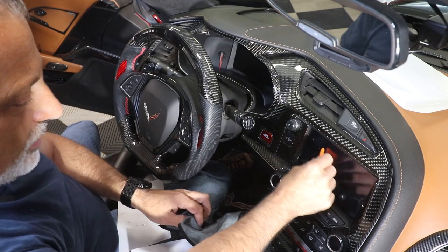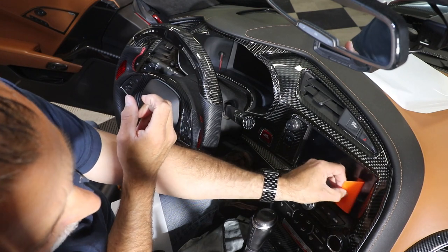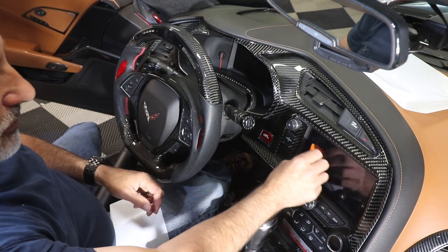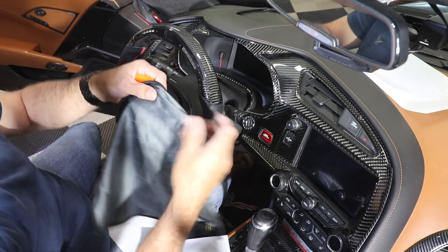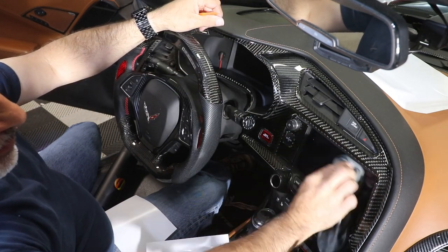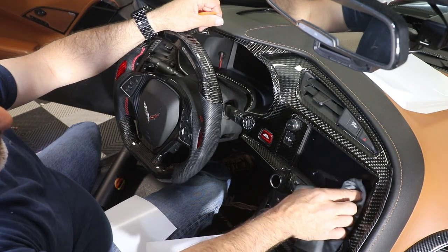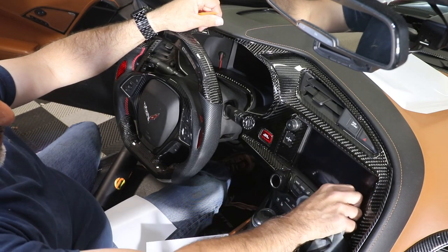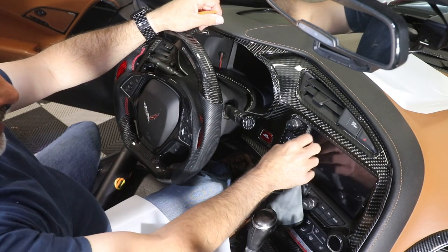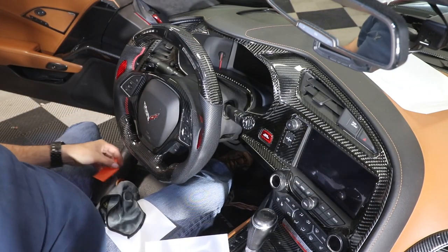If you see any bubbles, just try to work them out — don't force them. My garage is about 75 degrees right now, so those bubbles will just evaporate really quickly. If you're doing this in the cold, you may get some bubbling, and depending on heat and sun exposure it may take a few days up to a couple of weeks for all the bubbles to disappear — but they will evaporate and go away, so don't worry about it. And as you can see there, that looks awesome — no bubbles. So we're going to move on to the next one.